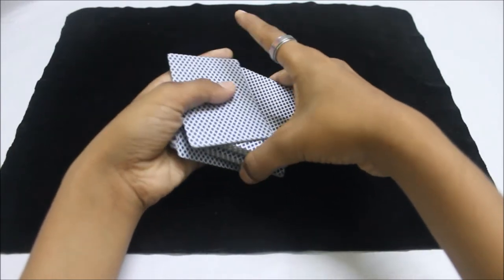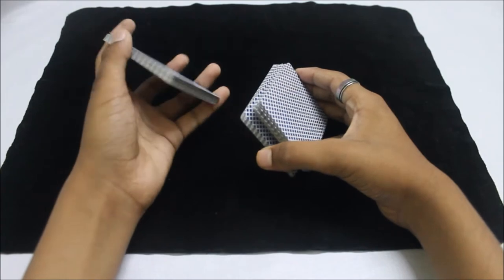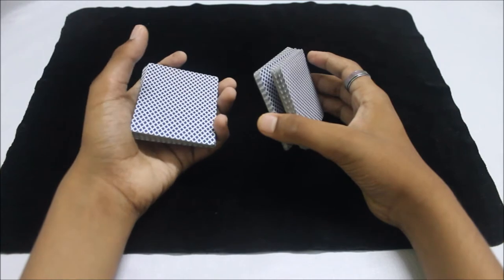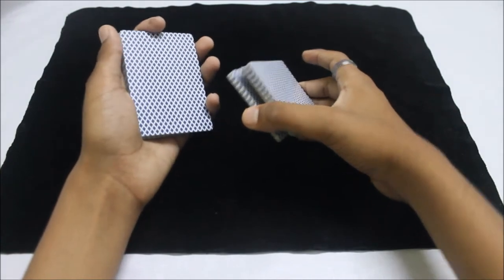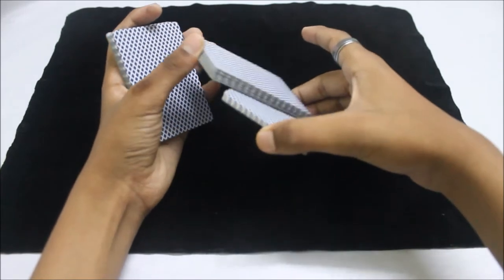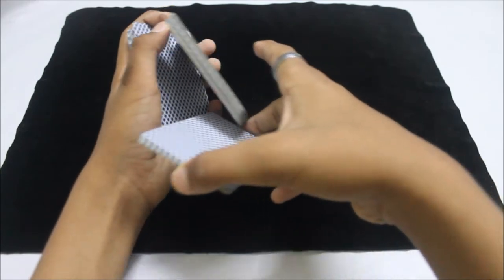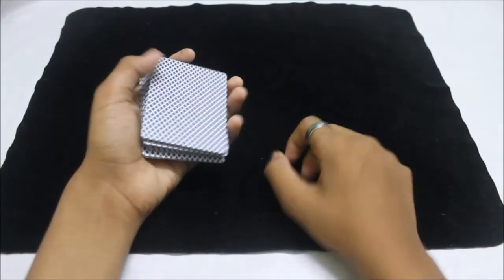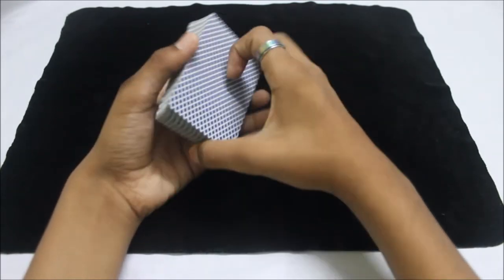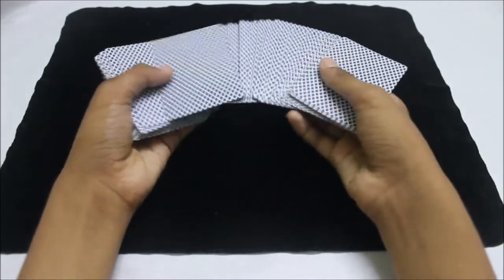Take half the cards from the bottom pile and keep them in your hands, then swing cut half the cards from the top pile. You should know how to do a swing cut — I might post a tutorial in the future. After that, do a swivel cut on all the cards above the break, put those cards on top, and just like that you control the queen of hearts to the top of the deck.